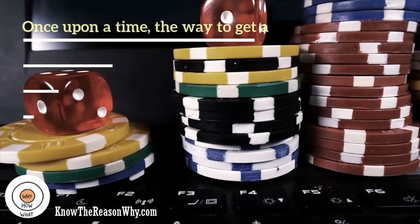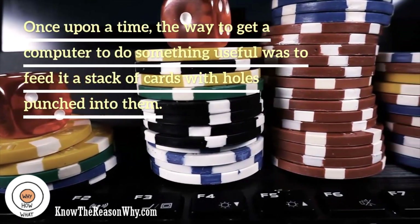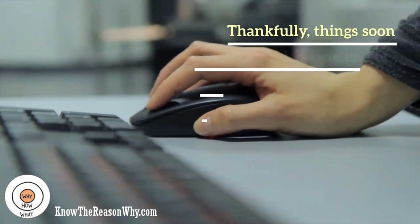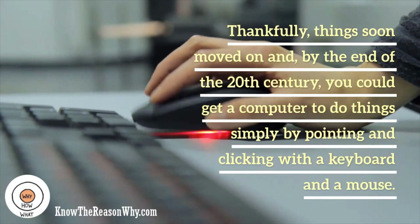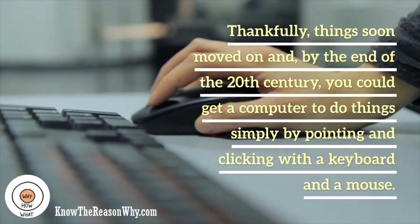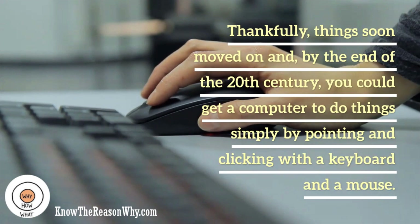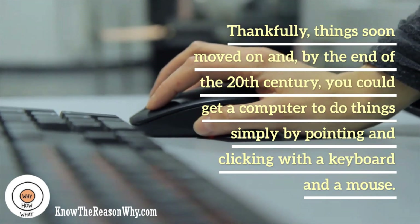Once upon a time, the way to get a computer to do something useful was to feed it a stack of cards with holes punched into them. Thankfully, things soon moved on and, by the end of the 20th century, you could get a computer to do things simply by pointing and clicking with a keyboard and a mouse.